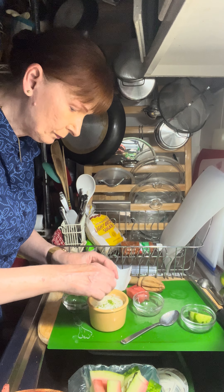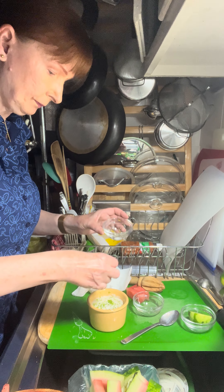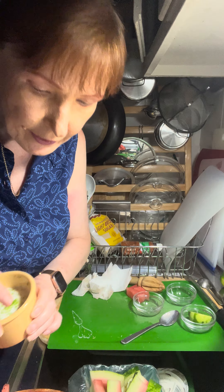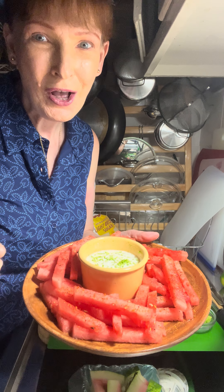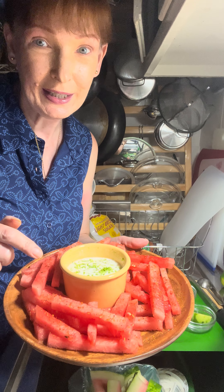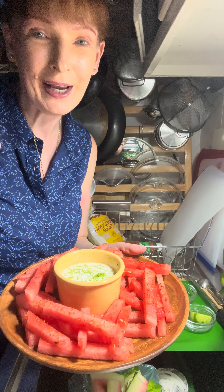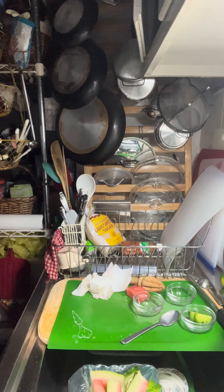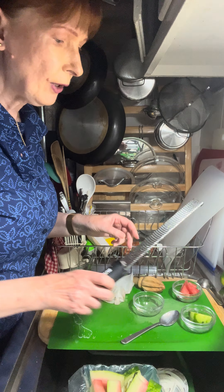So this is what it's looking like so far. Now we're just going to stir this together — that's looking very nice. I have some reserved lime zest to put on top. Let's take a taste — mmm, that's really nice. When you're zesting your lime, make sure you only zest the green part. Don't get into the white part — that's the pith and it's bitter. Let's sprinkle the rest of the lime zest on top for some lovely color.